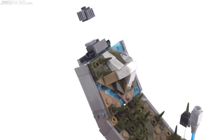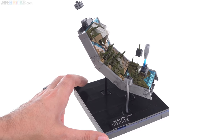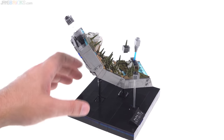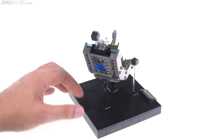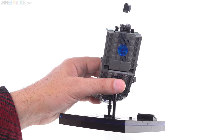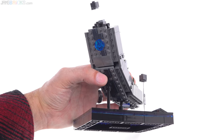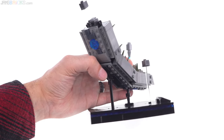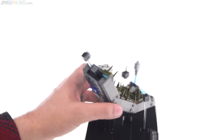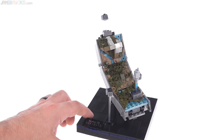Overall, this is rather small, and especially with the base being as large as it is, it makes the little section of ring feel a little bit underwhelming. I did enjoy putting it together, and there is a little bit of detail on the underside as well, so it doesn't look particularly bad from other angles if you don't have it against a wall — but overall it's pretty straightforward and kind of small, except for the base.